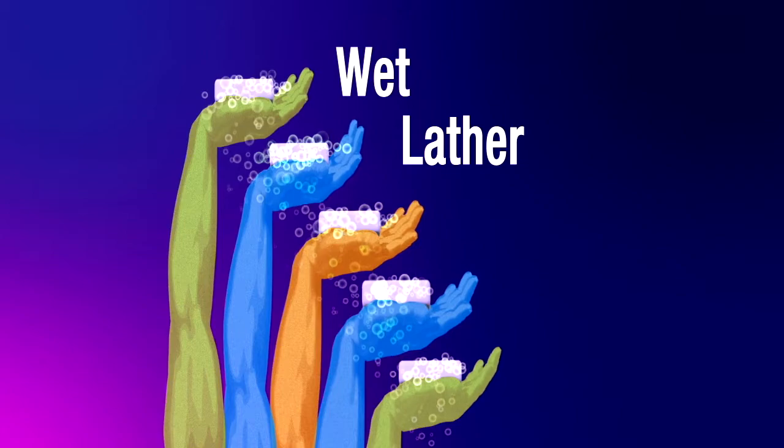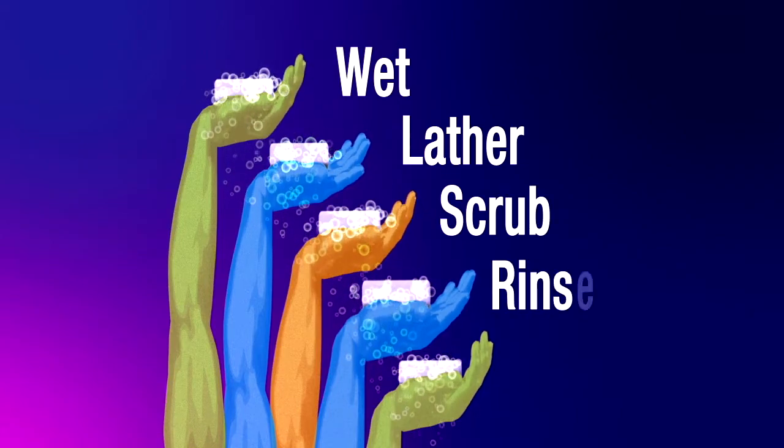Wet, lather, scrub, rinse, and dry. We're going to show you the right way to do each step.